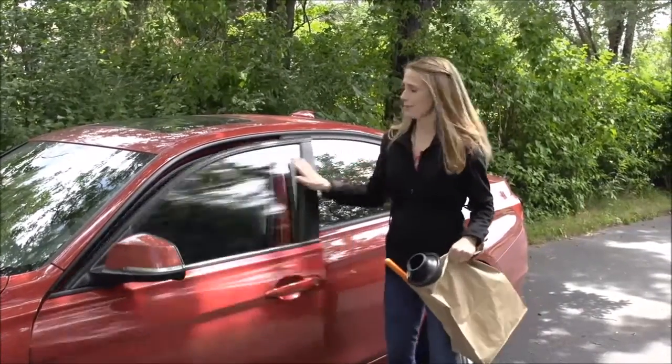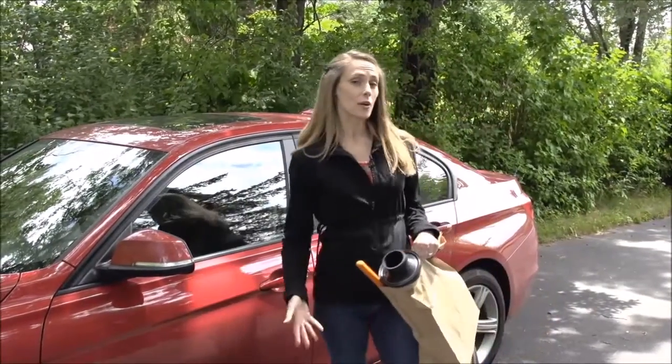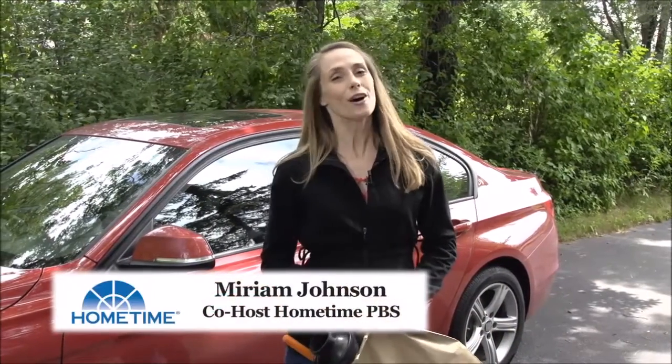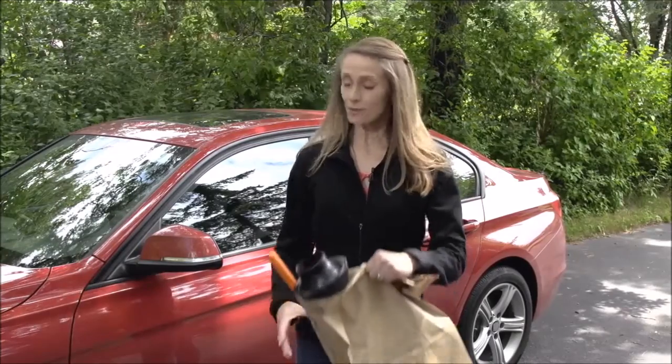Clogged toilets are no fun. The good news is a clogged toilet doesn't always mean a call to the plumber. I'm Miriam Johnson, co-host of the TV series Hometime. Let me show you how you might be able to unclog a toilet yourself.